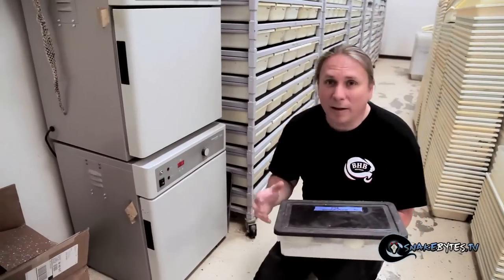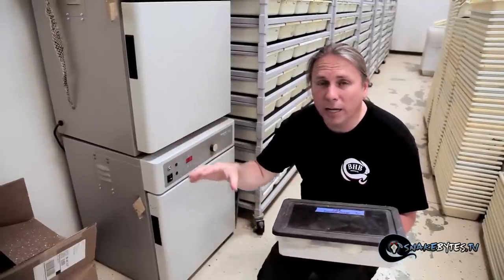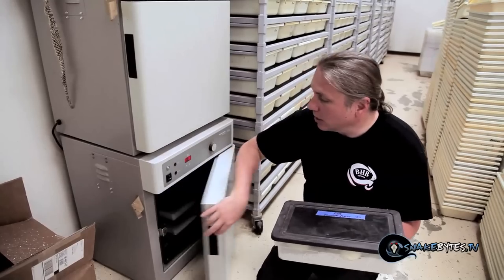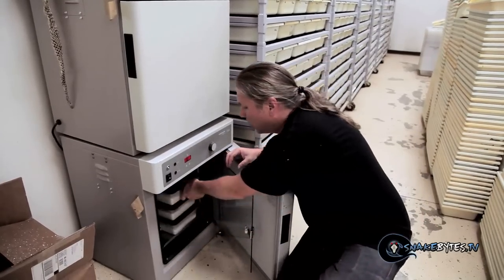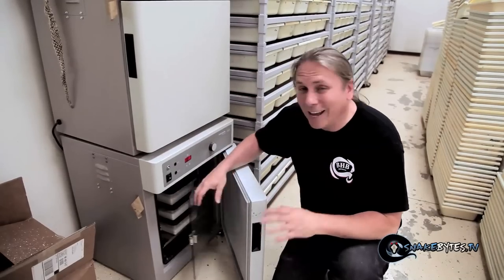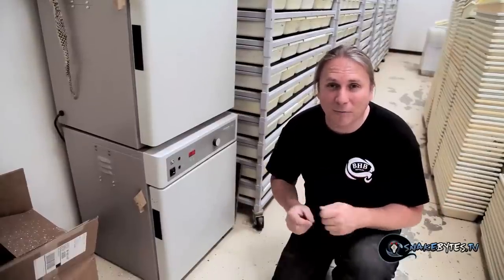When incubating python eggs, you've got to keep the temperature much more specific than for a colubrid or leopard gecko. We want to keep these at 88 or 89 degrees. Because I take my eggs home to a walk-in incubator, when I pull them earlier in the day I use these scientific incubators as a holding pen until later. These will keep the temperatures solid at 88 to 89 degrees — or 31 to 32 degrees centigrade — and hold them there until I take them home. As you can see, things are popping here. Eggs are going crazy, which means babies aren't that far off.